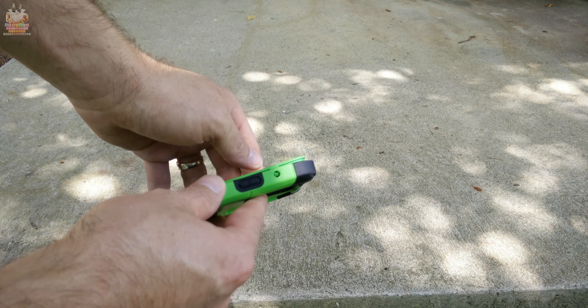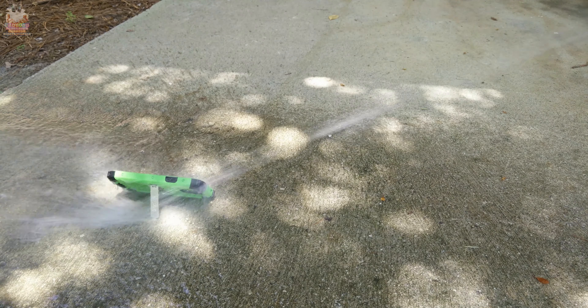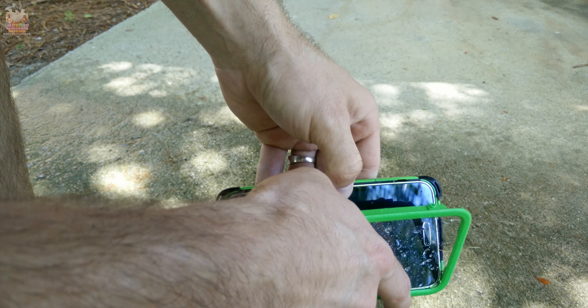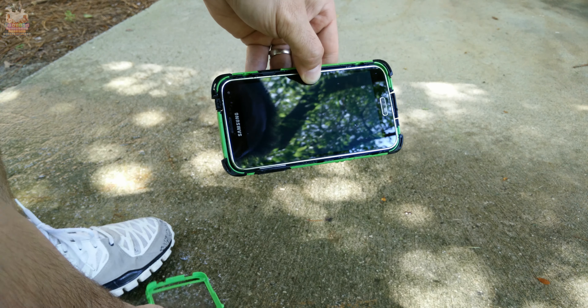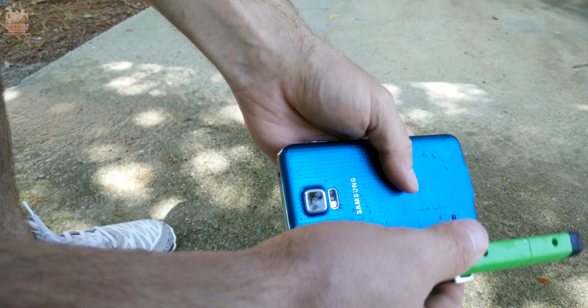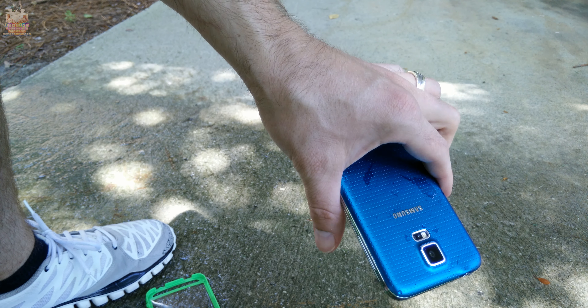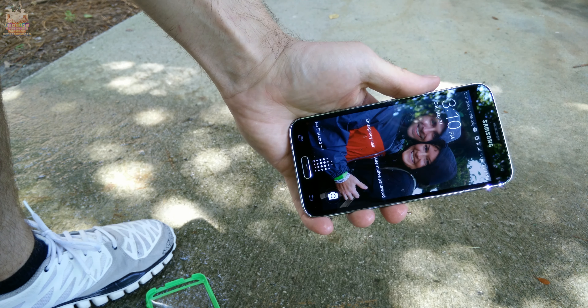The only thing I noticed when dropping on concrete is it actually opened up, so be mindful — if you drop this case, give it a quick thorough check to make sure it didn't open on you. As far as water resistance goes, since the phone itself is water resistant that shouldn't be an issue. Just make sure if you drop it in the pool or toilet, you remove it immediately and take the phone out — you don't want the phone sitting in a case with a puddle of water because it can leak in.